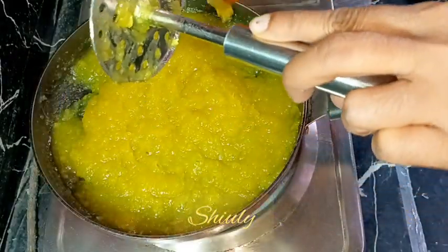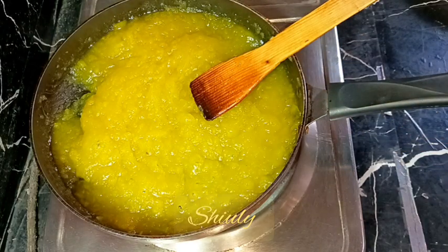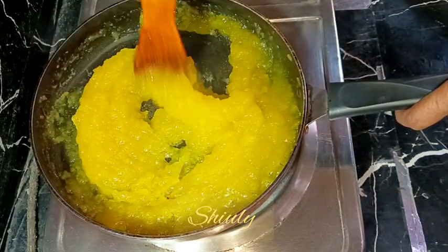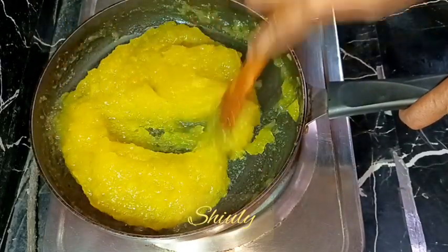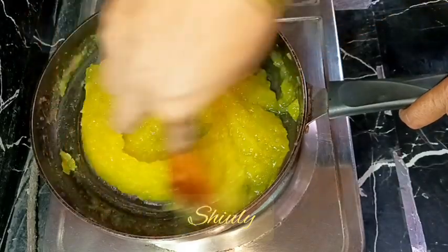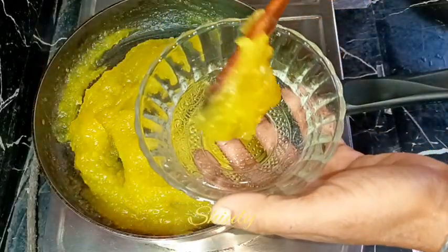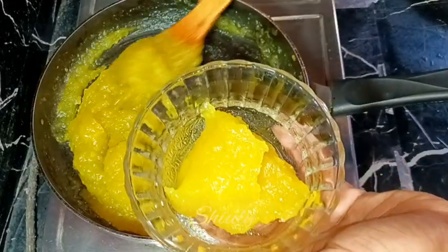After mashing, our green mango jam is almost ready. I checked the taste and I think some salt is needed, so I am adding two more pinches and mixing everything very well. After that our raw mango jam is ready. Let it cool down fully and after cooling down store it in a container in the fridge. Without any preservative, this raw mango jam will stay good outside the fridge for about 7 days, and in the normal fridge for about 1 month.